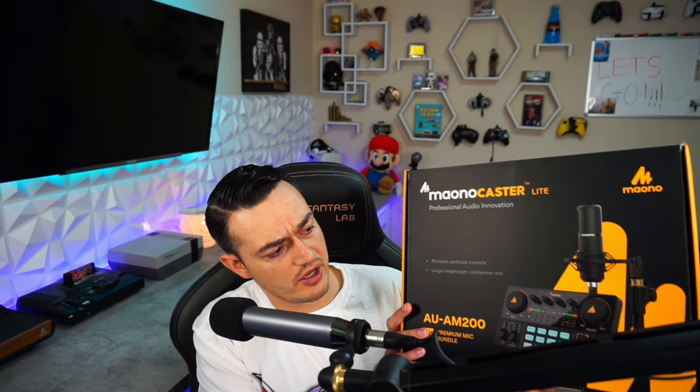In this brightly colored, vibrant, cornea-popping box to the left of me — or right, because it's probably flipped on camera — is Maiano's XLR microphone and mixer bundle. When I saw it on their website, I knew I had to get in contact with their PR team to test it, because it is very similar in certain aspects to the GoXLR.